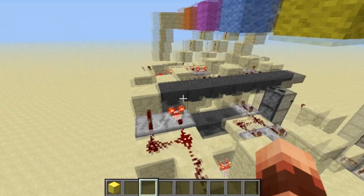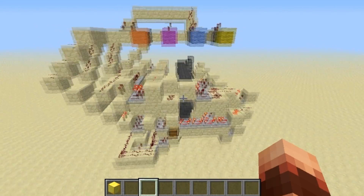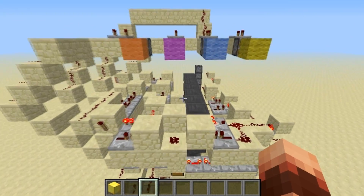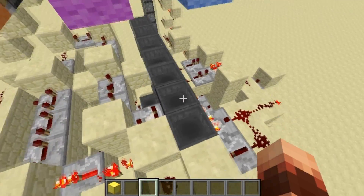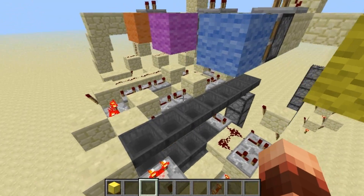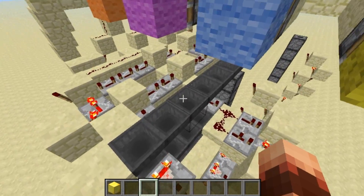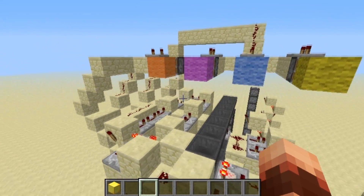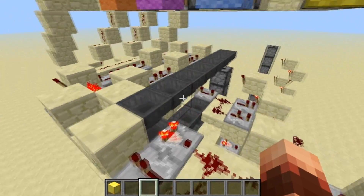There are two main downsides to this. First, it's pretty slow and big to build. Second, each hopper has its own timer and if hoppers are in different chunks they won't be timed the same way every time — so this is chunk-dependent and you cannot place it just anywhere. That's why I won't be making a tutorial.